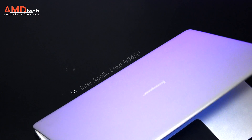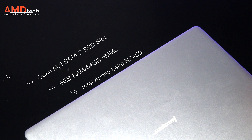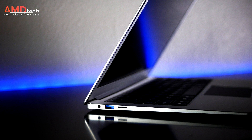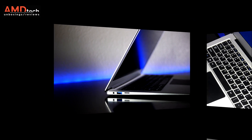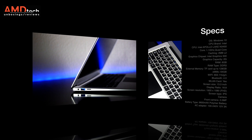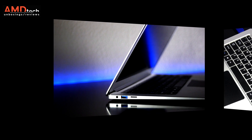First, it's running the N3450 Apollo Lake processor. It's got 6GB of RAM, it has an open M.2 SATA slot, and it has an all metal build. In addition to the 6GB of RAM, you also get 64GB of eMMC storage and a 9600mAh battery. We'll talk more about battery life and charging times later in this review.